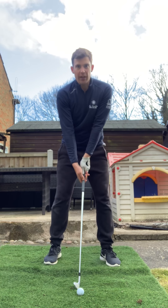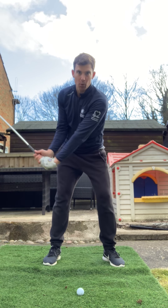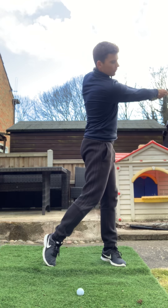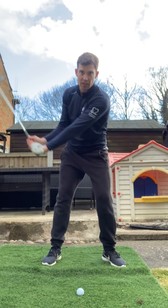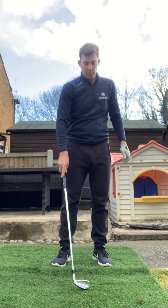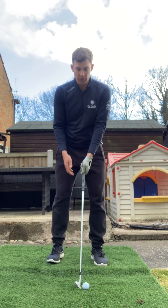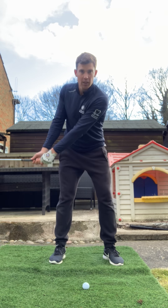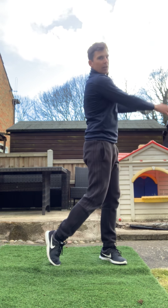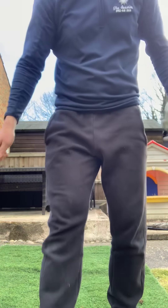Then take that outside. Get the feeling of pulling down — you don't have to turn your chest at this moment. Get a sensation of keeping that angle back and through. If you've got the ability to hit a ball, go and hit one with that same feeling. If not, just do practice swings in the garden, but you want to get that feeling of pulling the club down into the back of the ball and not flicking with your wrists.